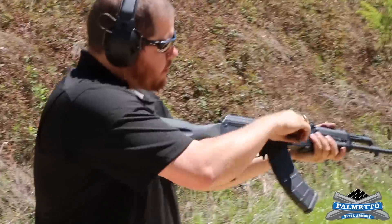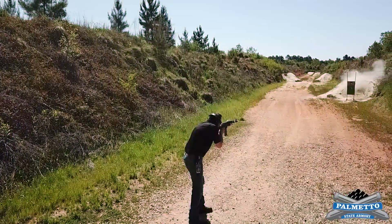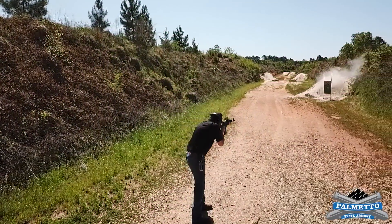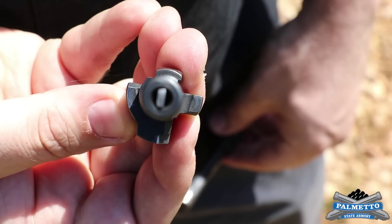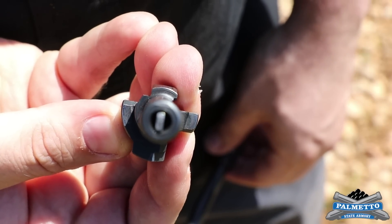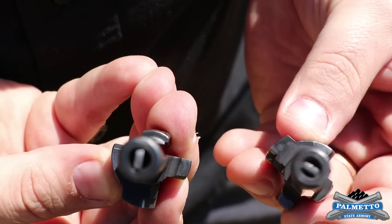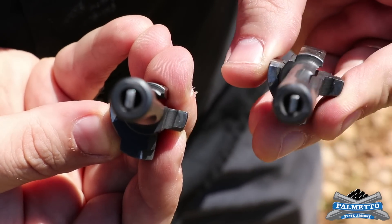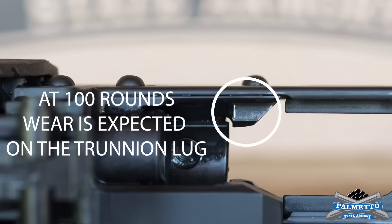We're starting with a three thousandths headspace. This is our hundred-round bolt — we just put a hundred rounds through this, it was brand new. You can see a little bit of wear, but not a whole lot at all. You can compare that here — this is the five thousand round bolt. You can see what 5,100 rounds looks like versus one hundred rounds. Wear on the trunnion is expected; that's where your bolt is rolling over the trunnion.